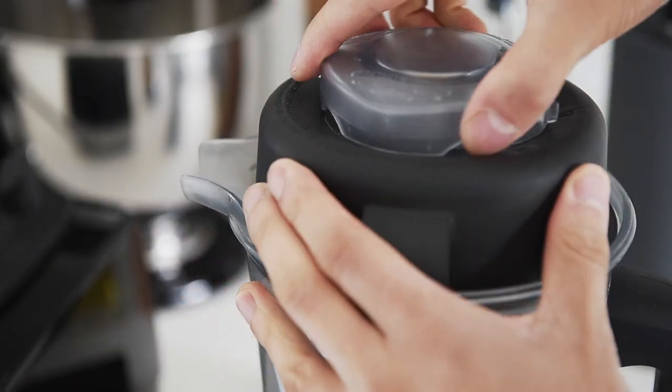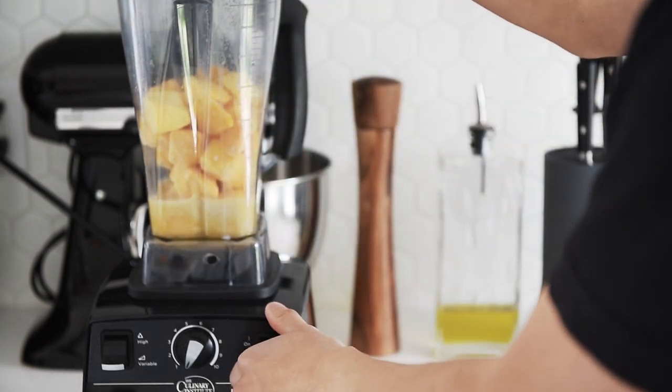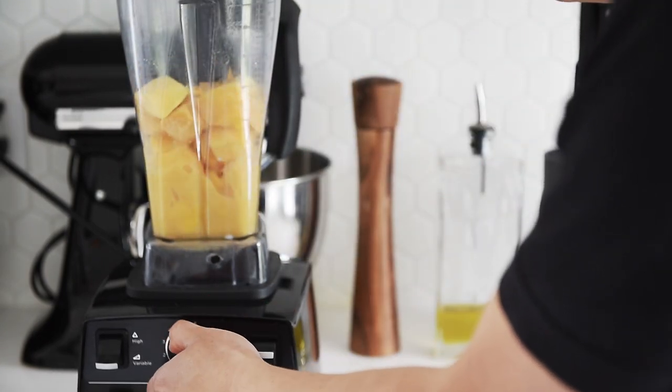Place the lid on and use the tamper. Blend on medium high using the tamper. But be careful not to blend too long, or the friction will start melting the sorbet.